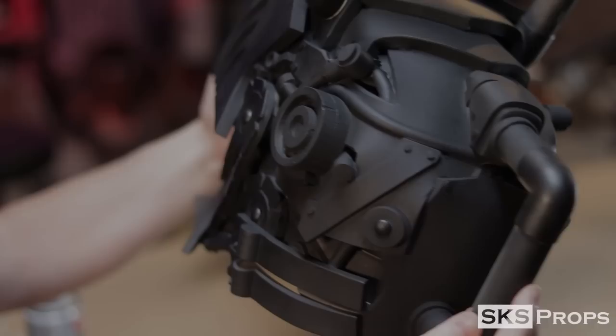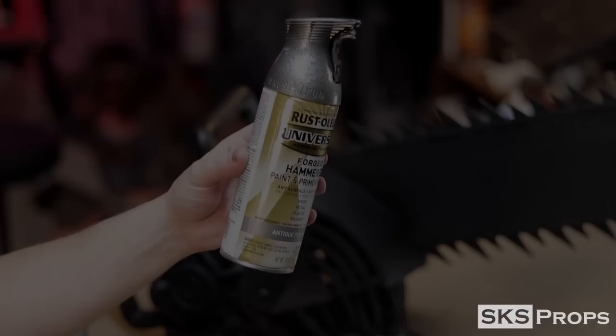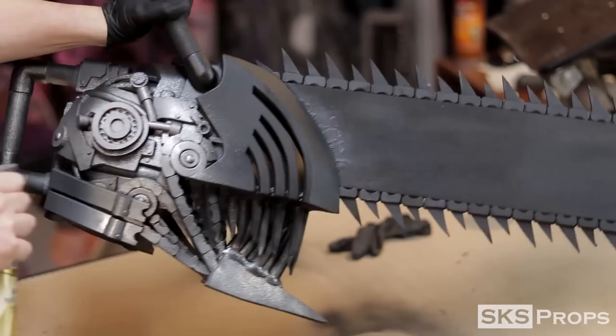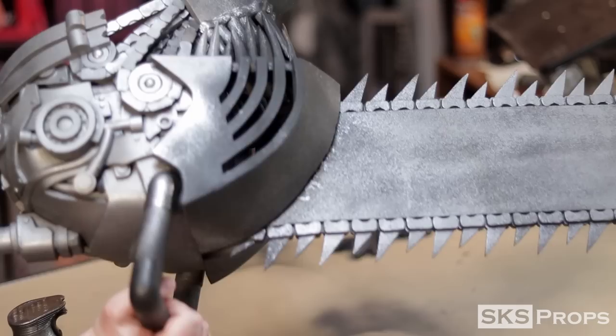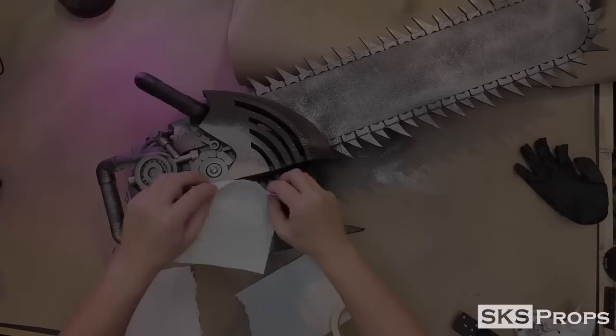The Plasti-Dip is allowed to dry and cure for a while, and now I can start adding the base colors. For the metallics on this helmet, I'm going to be using Rust-Oleum's Hammered Metal Antique Pewter. This paint is applied to the back of the helmet as well as the blade, but notice I'm not putting it on thick — I'm doing a very light spray. If you apply it too thick, it could crack over time.